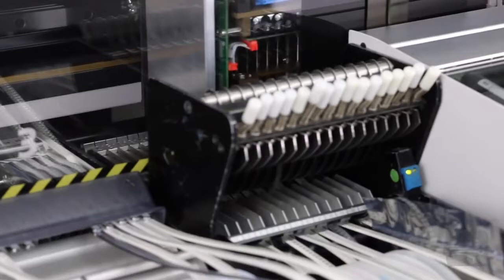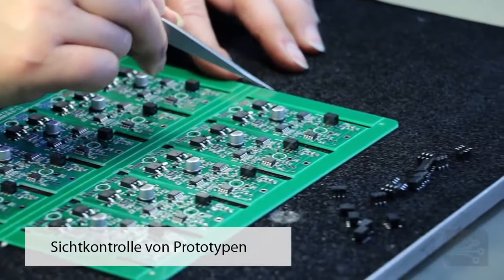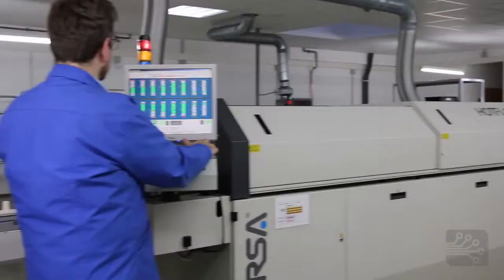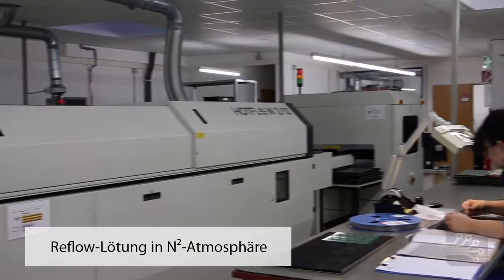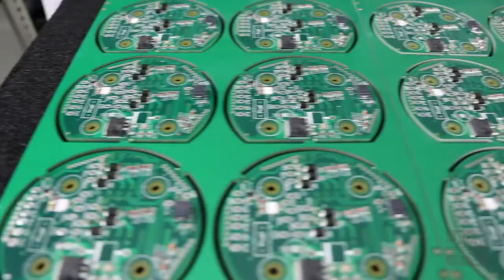Some of those components are so small you could confuse them with a grain of dust or a piece of sand. You can see the assembly heads going up and down, going to the PCB in the middle and populating it. This is how a finished product could look — a small prototype after manual inspection. The PCB is baked in an oven, the paste turns into tin, the tin connects with the component, and then you have something like a phone, a camera, a car radio, a microphone — basically anything.